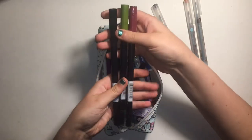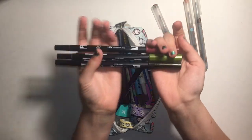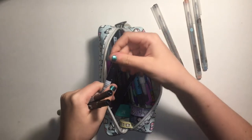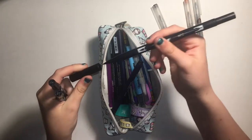Here are my three Tombow dual brush pens. I like these a lot. I use this tip a lot, which I don't see a lot of people using in videos, but I use this tip a lot — I love it. I'm definitely a felt tipped pen person. And then you also have this tip. I hauled these in my really long haul video.